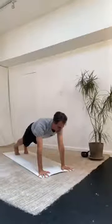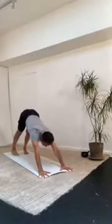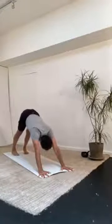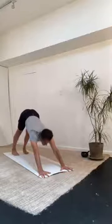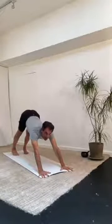Exhale and lower down — you can choose either knees-chest-chin or chaturanga. Pause there. Inhale, upward dog. Do a pause at the end of your inhale here. Neutralize your head position. Really press your hands and your feet. Then exhale, come back — downward dog. Just take a few breaths here. Press into the knuckles, spin your upper arms externally. Stay connected to your ujjayi breath. Sit bones reaching back.